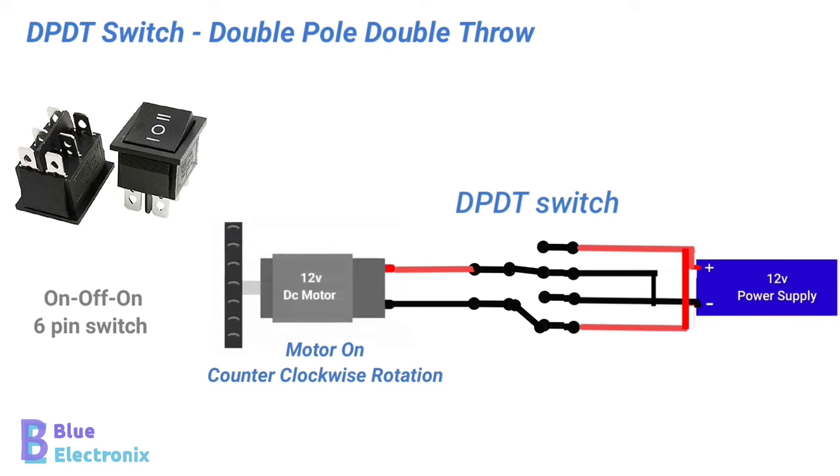But now the positive terminal of the motor is connected to the negative terminal of the battery, and negative to the positive terminal of the battery. So, the motor will rotate in the reverse direction.